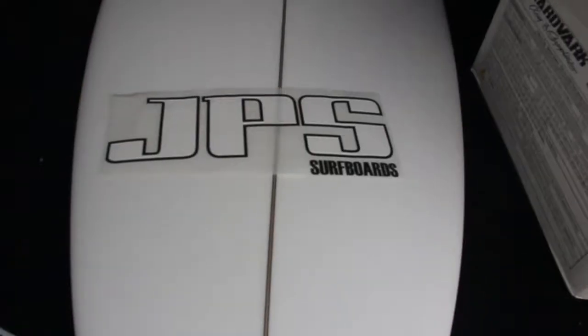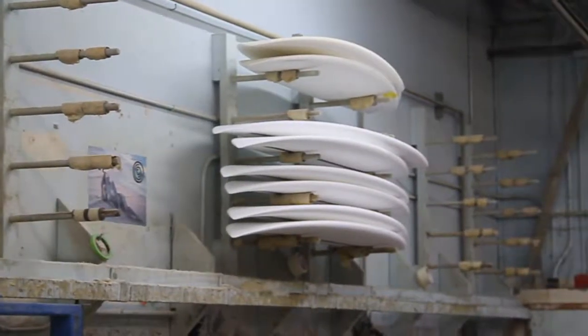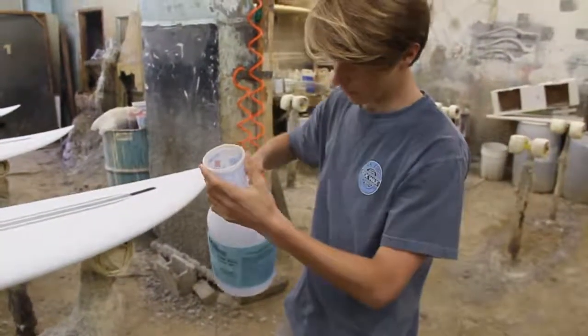This board is for my friend Cash — he's just learning to surf. It has a lot of volume in it and a very flat rocker, so it's a good board for beginners. It's 5'10" by 19.5" by 2.5", ending up at 34 liters. It's a poly blank, so it has a lot of density and floats really well for him.